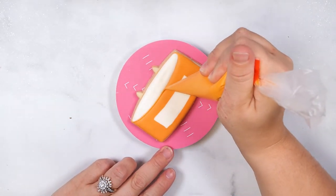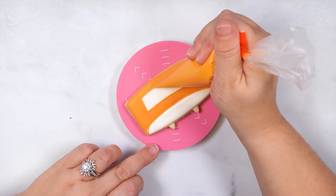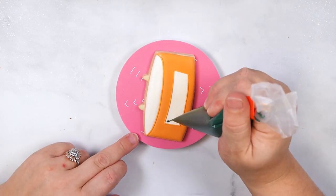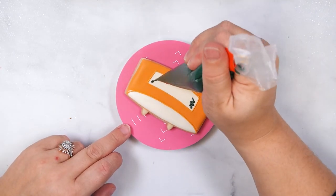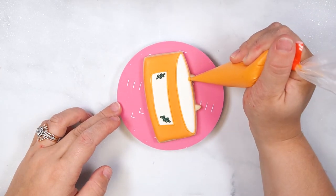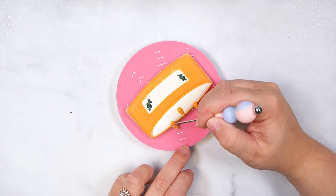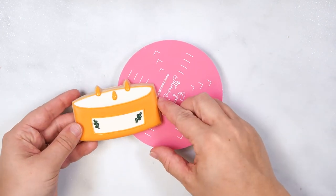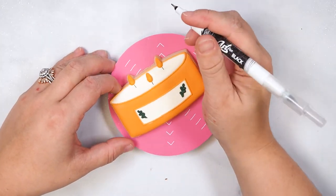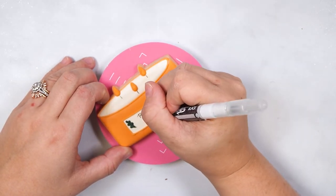Use medium consistency icing to outline the curved line and rectangle. Then pipe greenery on either side of the rectangle. Pipe a teardrop in the top two sections, then pipe one in the center of the candle section. Set this cookie aside to dry at room temperature for several hours before moving on to the next step. The icing should be completely set before using an edible marker, otherwise it will poke through the icing. Draw a wick under each flame and write 'pumpkin spice' in the center rectangle, or your favorite candle scent.